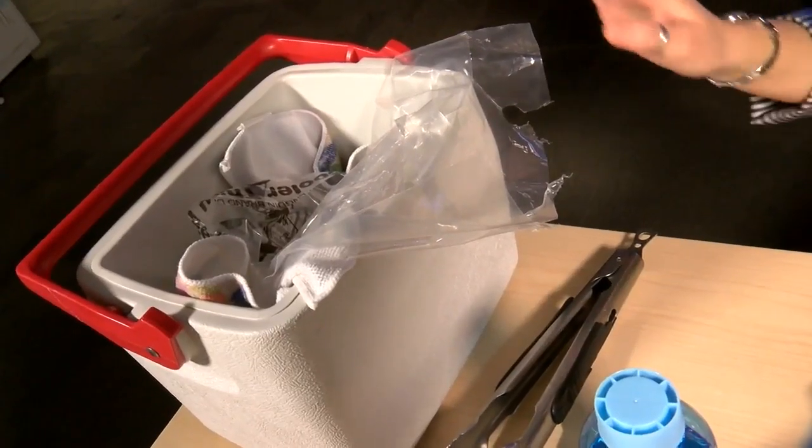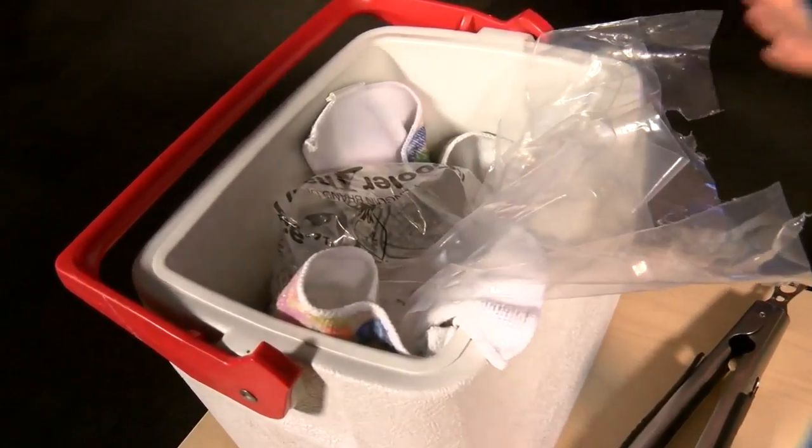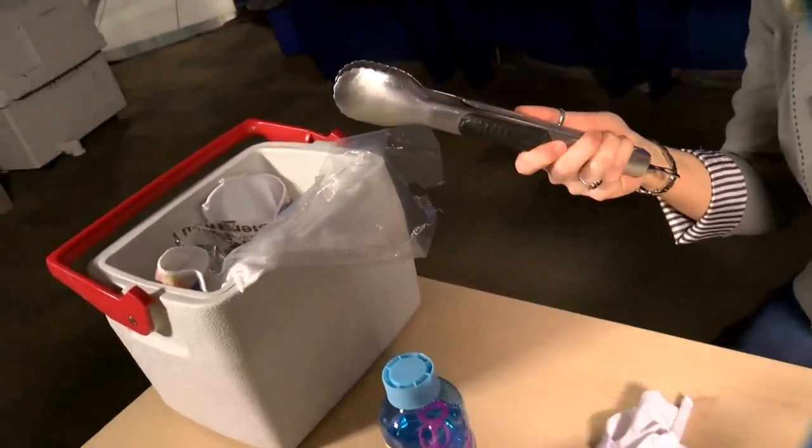Here's what you'll need to do this experiment. First of all, when you're doing a science experiment, it's always a good idea to have some sort of eye protection — goggles or glasses. As the name implies, you will need some dry ice. This will need to be purchased and handled by an adult. Dry ice is incredibly cold; you cannot touch it with your bare skin, so you'll have to wear gloves or use a pair of tongs.